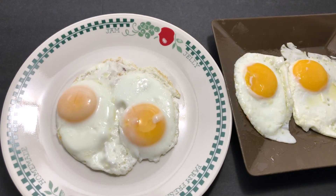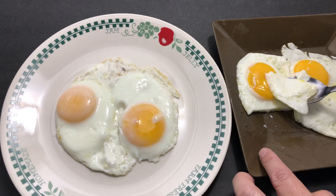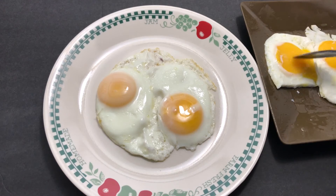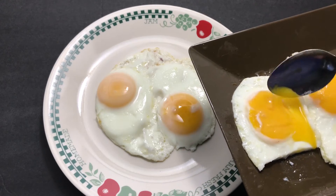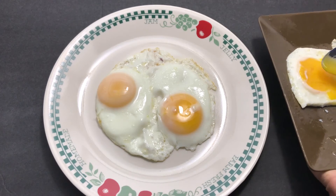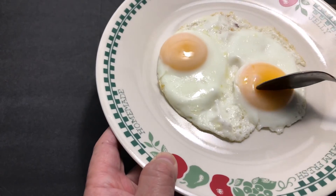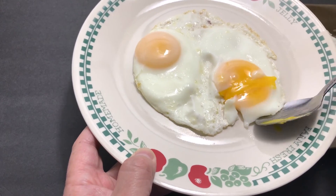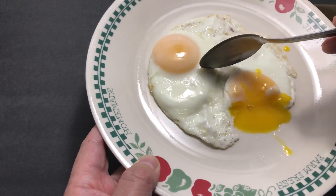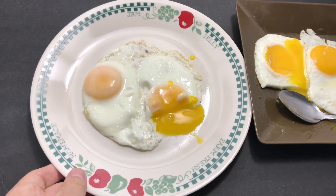Let's take a look at the results. Nice white, set egg whites. The yolk here is runny but you can tell it's cooked nicely — it has some consistency and viscosity. This is the steamed egg — nice runny yolks. Cooked whites. Both are good. Just two different ways to make eggs sunny side up. Enjoy.